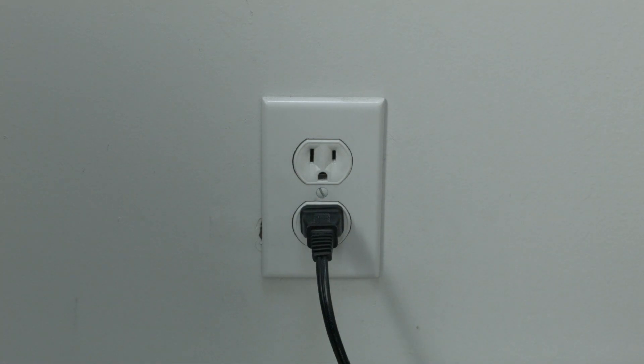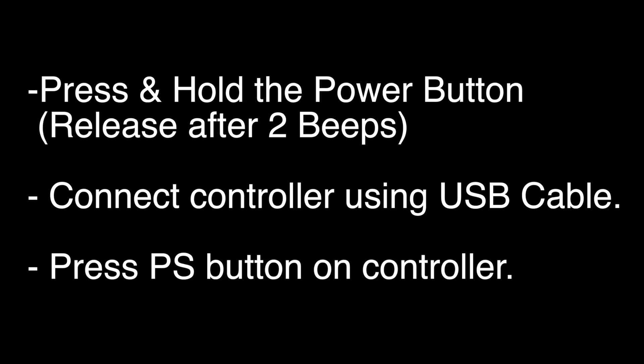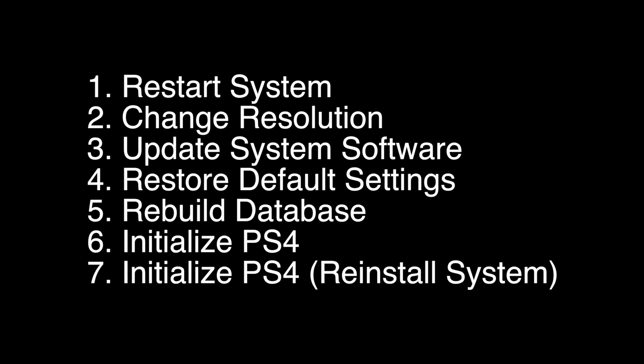If your PlayStation is working again, great. If not, press and hold the power button down until you hear two beeps, then release the power button and plug in the controller using a USB cable and press the PS button. When a menu comes up that looks something like this, select option number five: Rebuild Database. This may take several minutes to complete, but after it's done your PS4 should hopefully be working again.